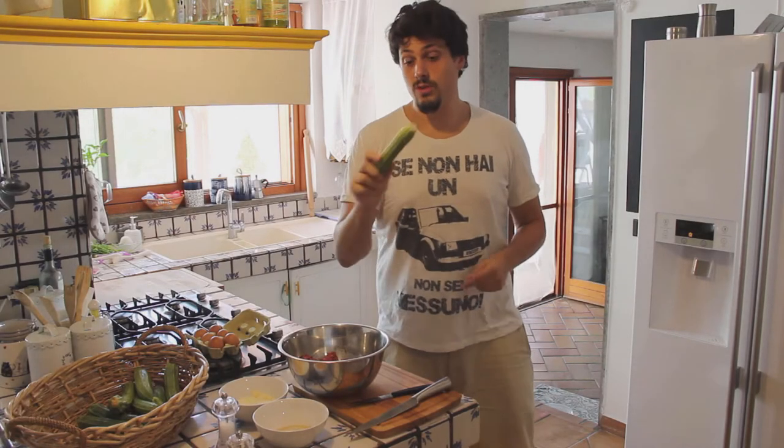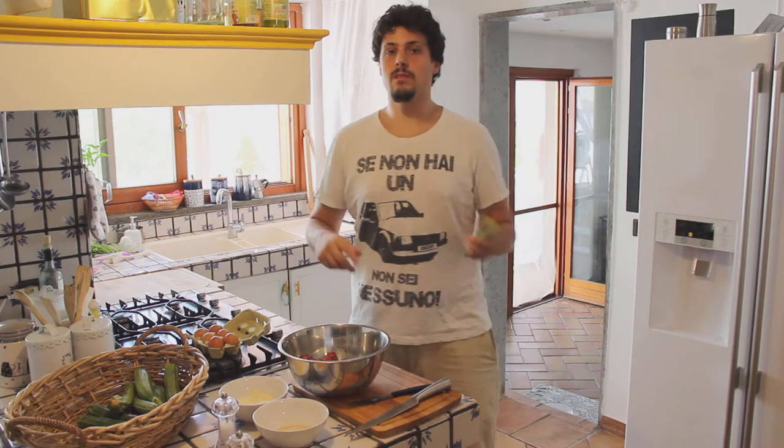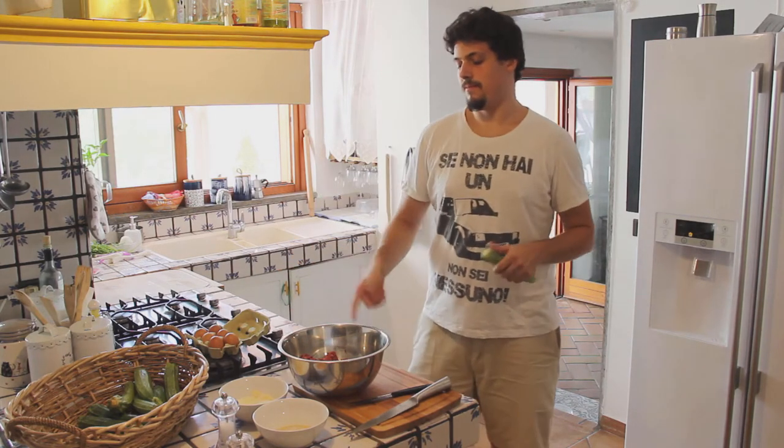We're back in the kitchen. I got some more zucchini. Now we're gonna stuff them — with meat. Because I always told you zucchini stuff, but with meat. I don't know if I told you before, but it's gonna be with meat.